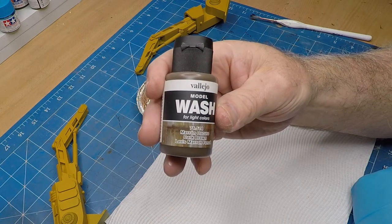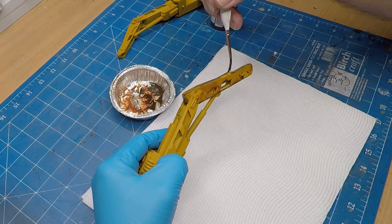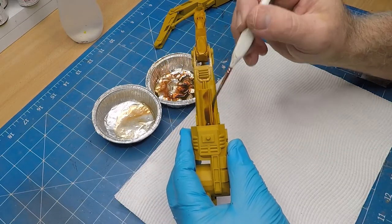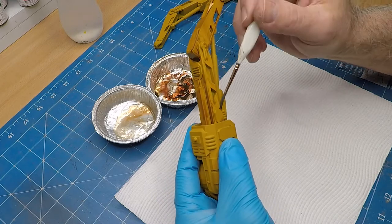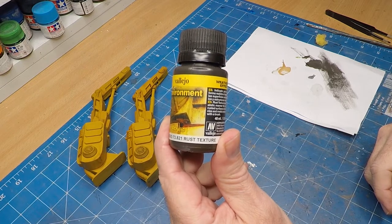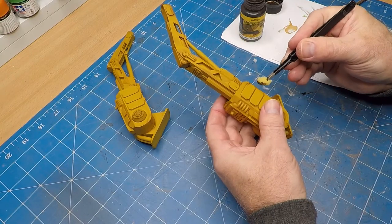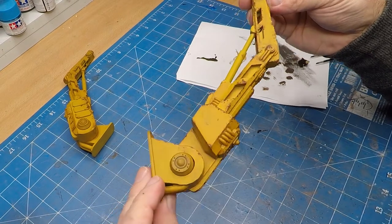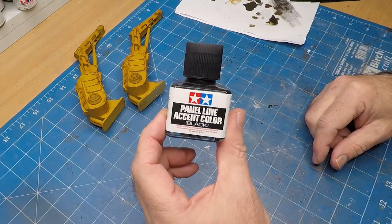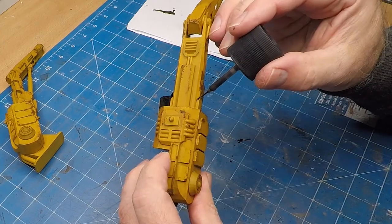The color I used was Vallejo sun yellow. To weather it up a bit I used some dark brown, thinned down quite a fair bit with water so it was really runny and got caught in the crevices really well. I used rust texture to create some rust, just using a bit of sponge to apply it. I've never actually painted industrial looking hardware before, so I'm pretty chuffed with how well it came up — and the good old panel line accent color once again into all the edges.